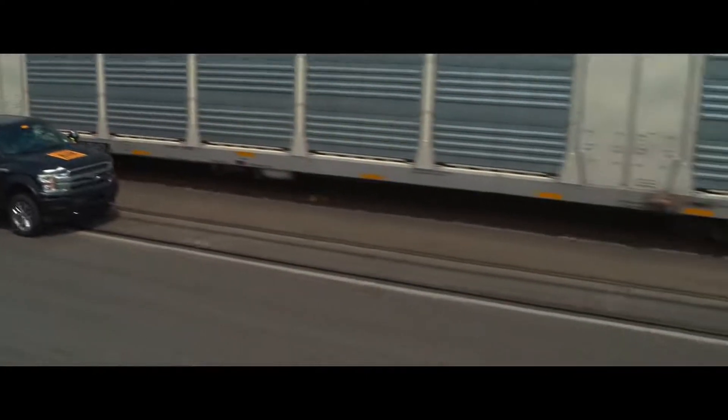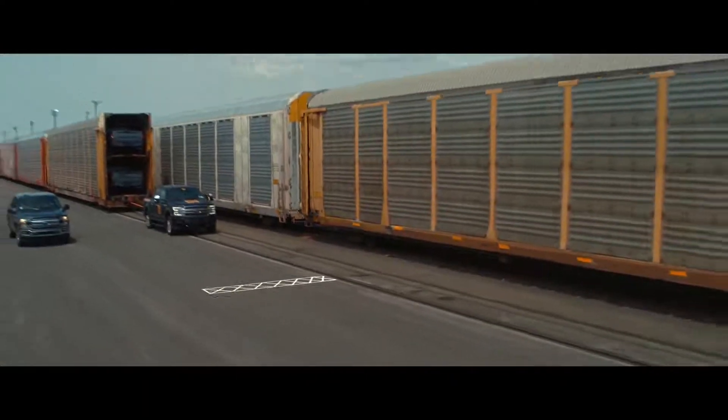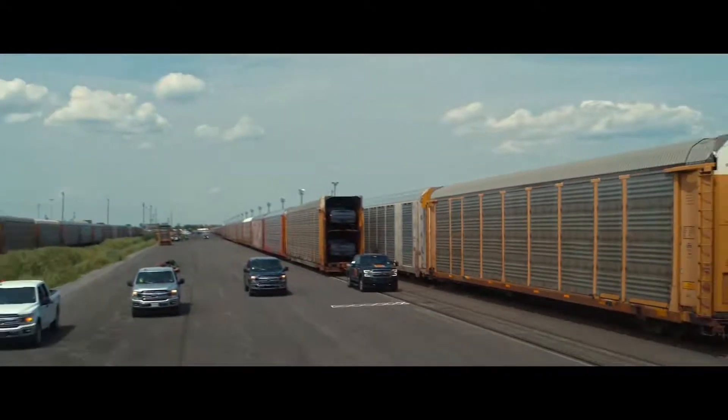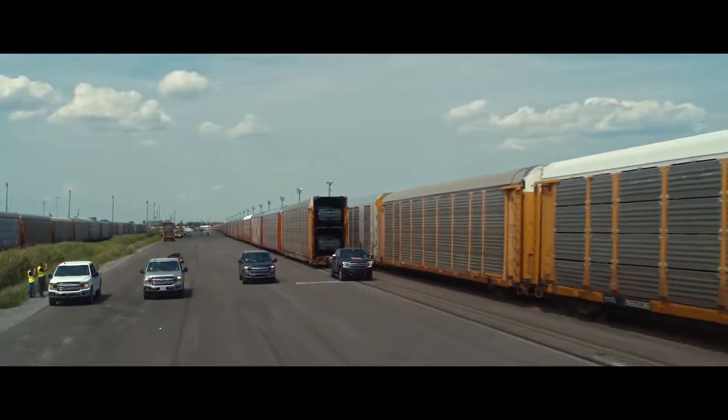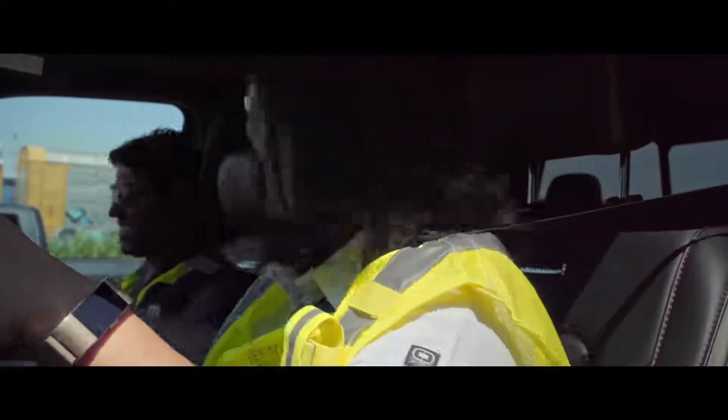Built for tough is all about durability, capability, and productivity. And this all-electric F-150 extends built for tough to a whole new arena. That's awesome. That's awesome. Yes, we did it.